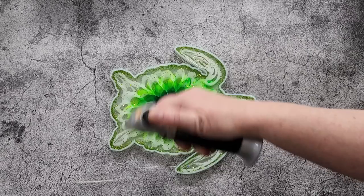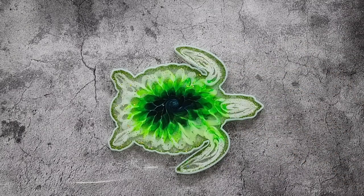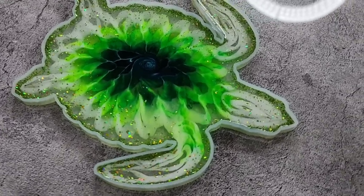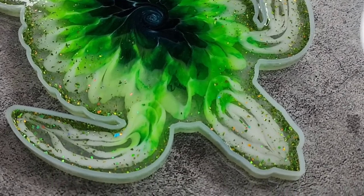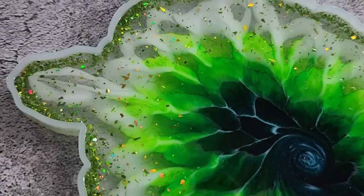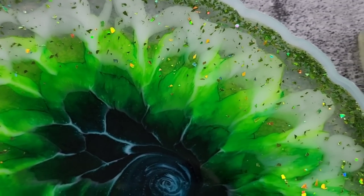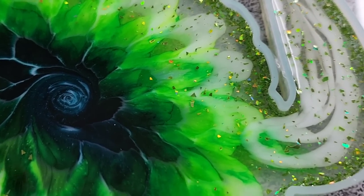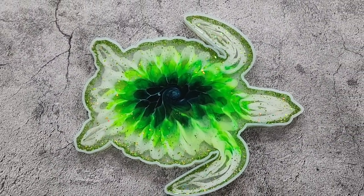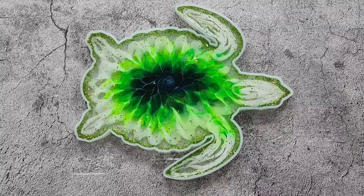Definitely don't spray the top with alcohol, because you'll just find it'll ruin it. I did it quite a few times and couldn't work out why my blooms were doing that, but now I've worked out it was the alcohol inks. So yeah, learning from my mistakes. Let's go down and have a little look - hopefully he's blooming. I might just give it a bit of a zap with my heat gun. I will see you guys when it's time to unmold him.